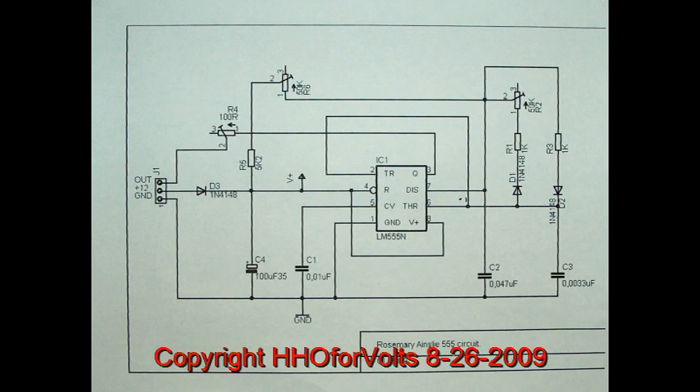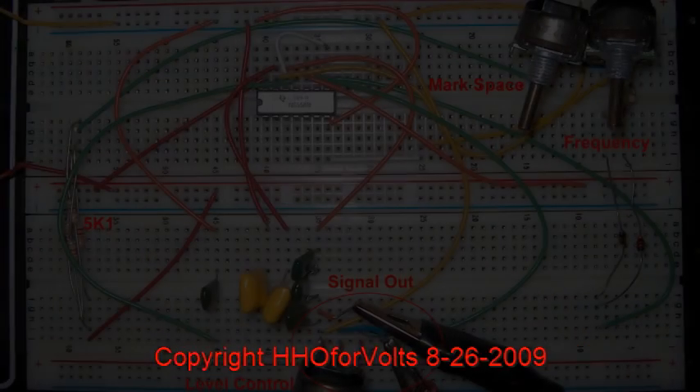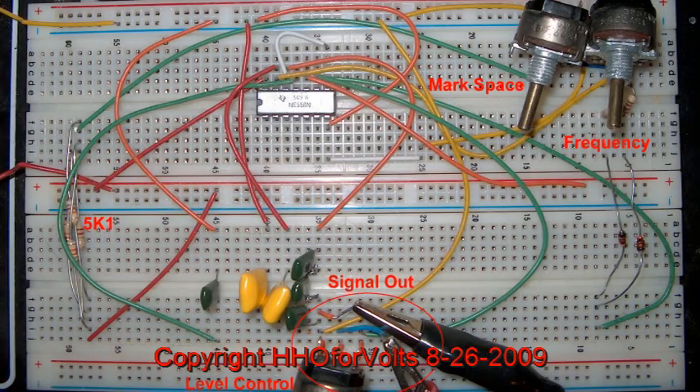You will see that I do not have the filter capacitor or the isolation diode coming from the power supply — it's not necessary since my lab box already has that in it. And we're just dealing with the timer circuit; I'm not dealing with the MOSFET.